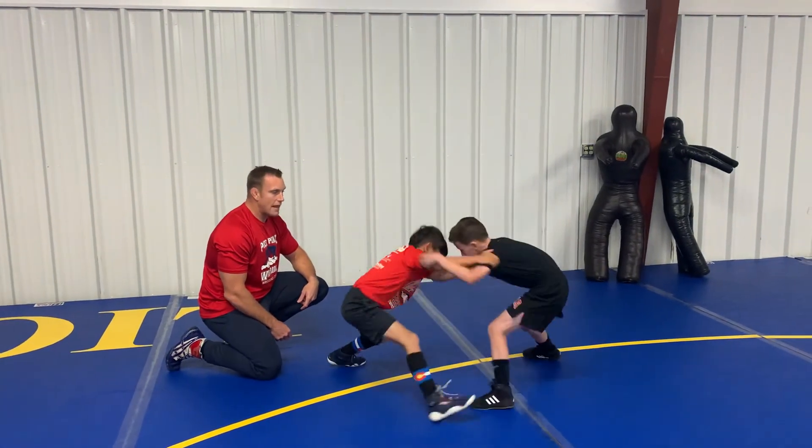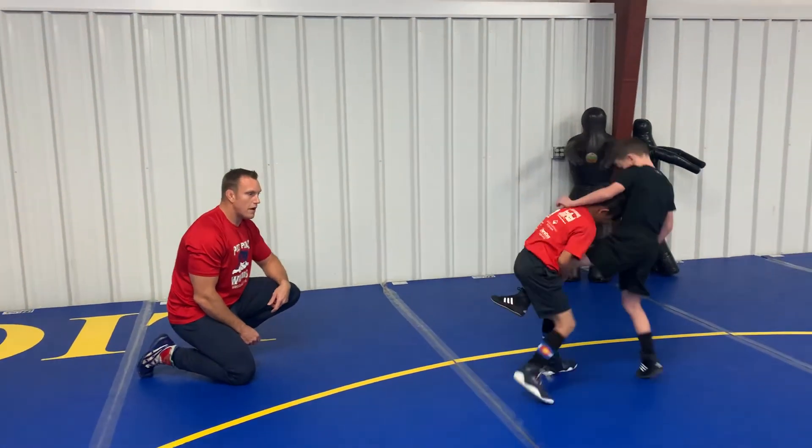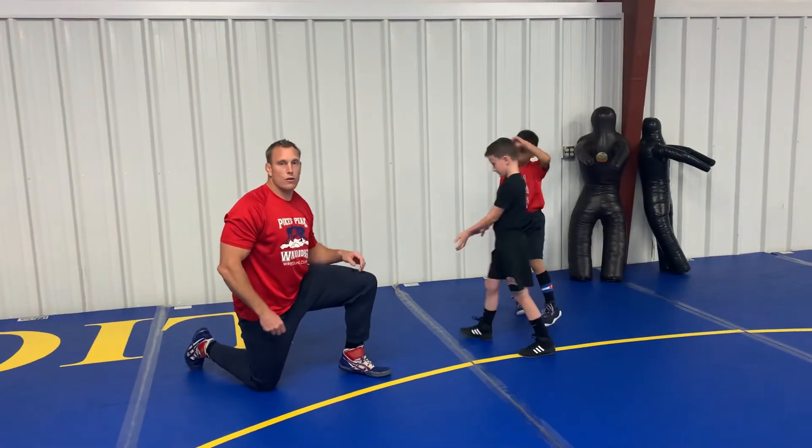Notice how he doesn't stay down on his knee — he comes up to his feet right away — and then he's going to start working one of those finishes that we've worked on.